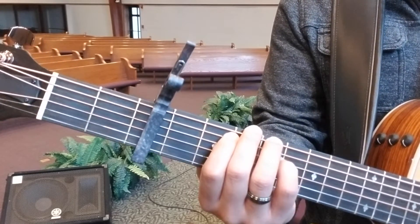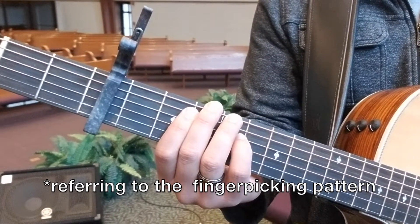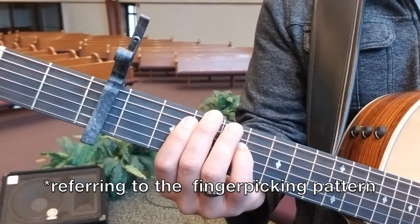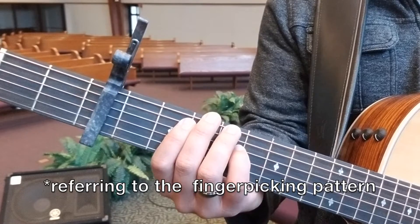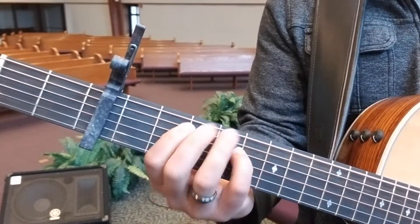The way I hear him play it in a live acoustic recording, it sounds like he's playing the E, A, D, and then E again — twice.